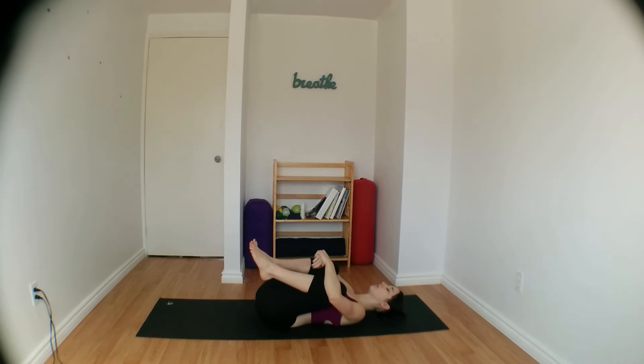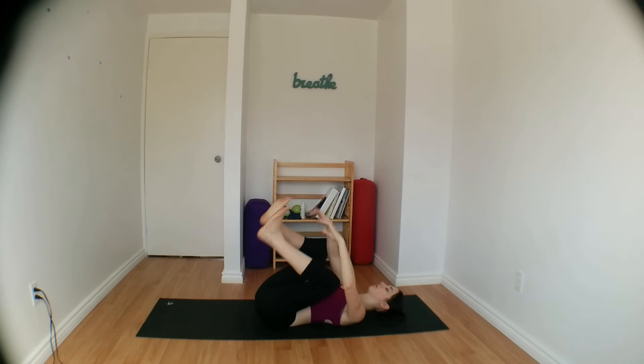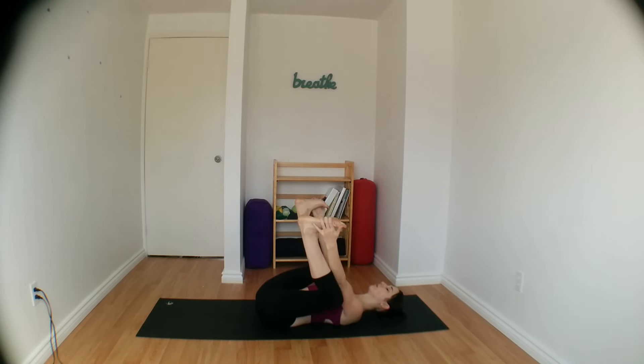Laying down on our mat, bringing both knees in towards the chest, or maybe coming into happy baby by grabbing the outsides of the feet. Elbows stay to the insides of your knees, and take a few moments here to connect with your breath in and out through the nose. Make sure you're keeping the entire length of your spine down onto the mat, so don't let your tailbone curl up, and keep your head and shoulders relaxed down.